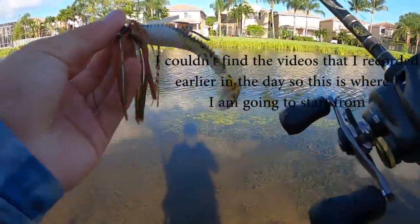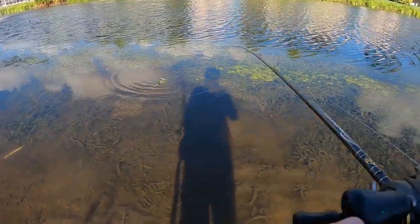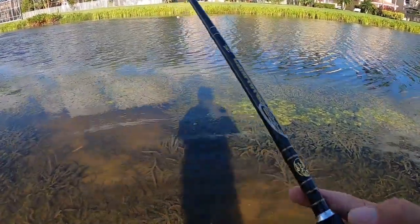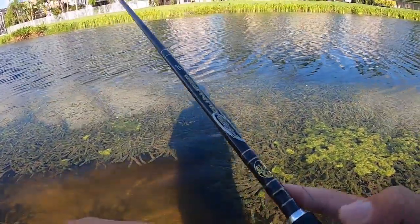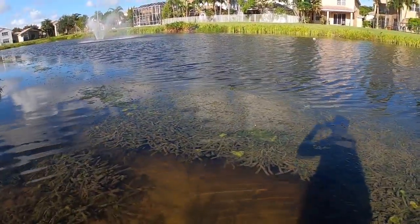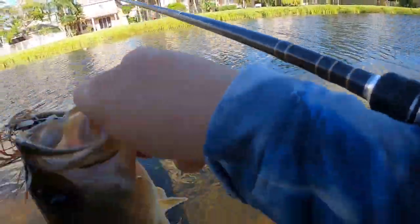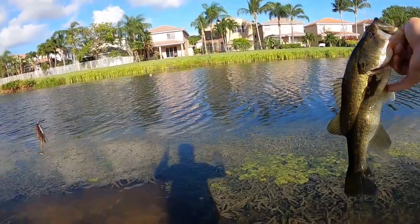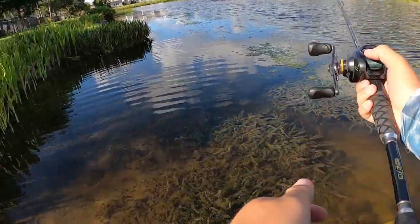I switched to a Grass Hero swim jig because this pond has way too many weeds for the chatterbait, so hopefully I can get one. First cast — okay, that's a little guy, but first cast on a swim jig, a little bass. Hopefully that's gonna be one of many.